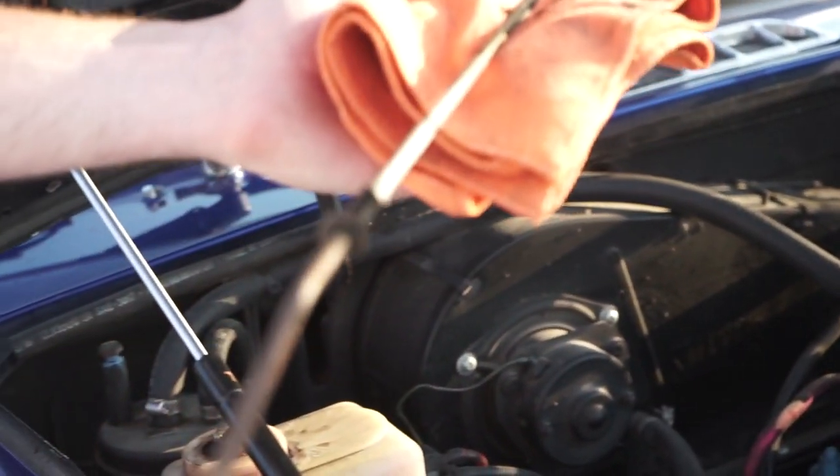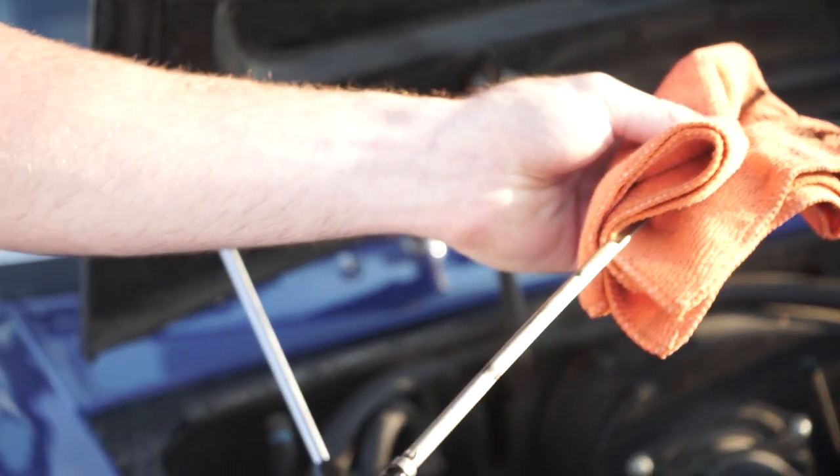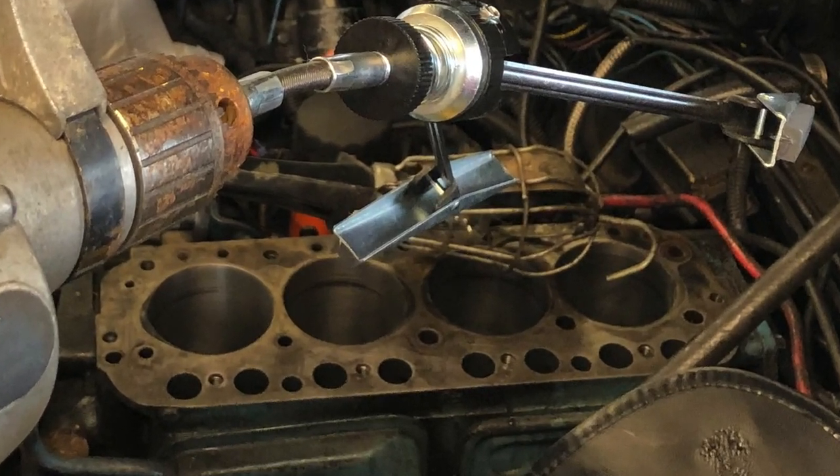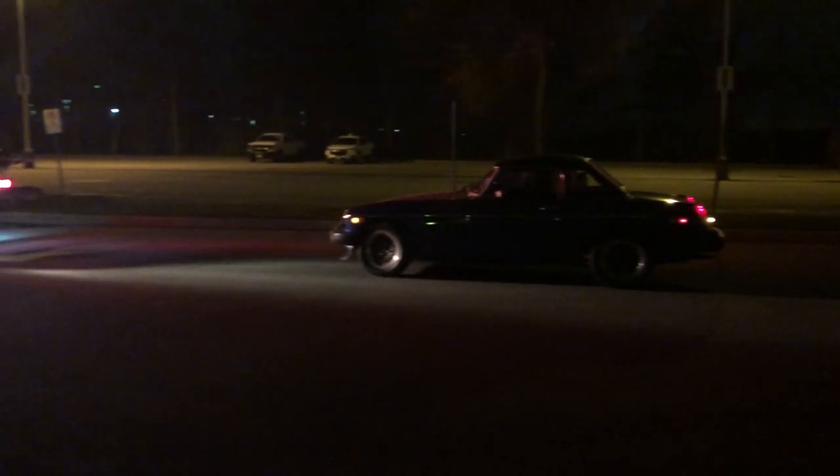It's also worth checking your oil. A milky appearance indicates a blown head gasket or a cracked head, and this should be fixed as soon as possible to avoid more serious engine problems.